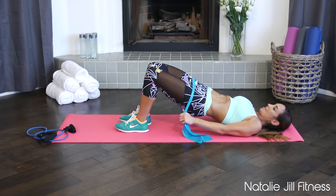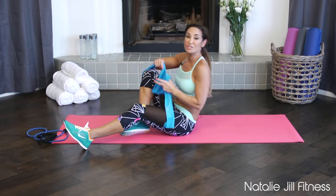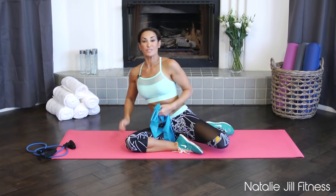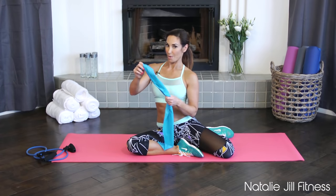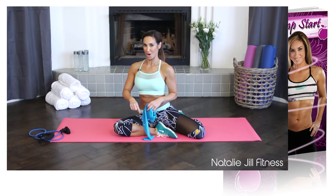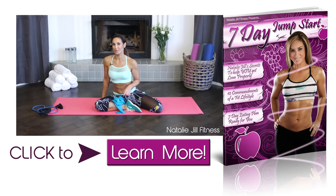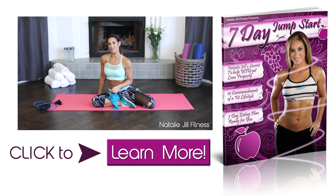Two more — nice job, you did it! Good job everyone — those are tough. So there you have it: four exercises — upper body and lower body — all with the band. Let me know how you did in the comments below. If you want more detailed help I've got lots of programs to choose from, but check out my seven-day jumpstart program especially for help with diet — we have to unprocess our food to get the best results, and that's what the jumpstart is going to help you do. See you guys next time, bye!